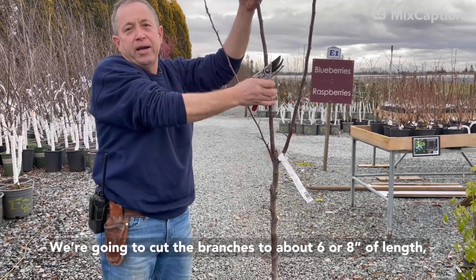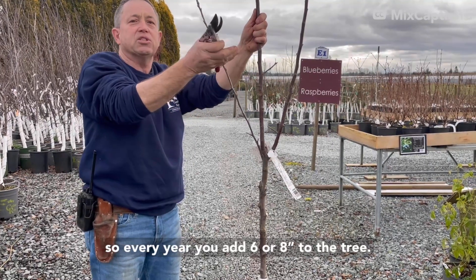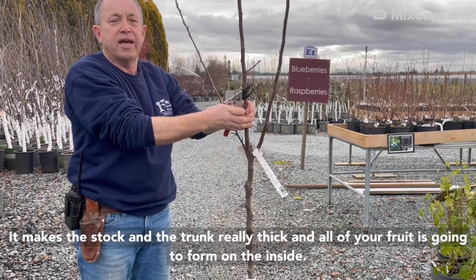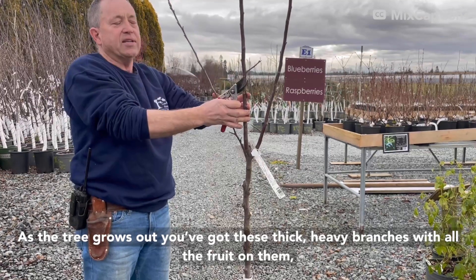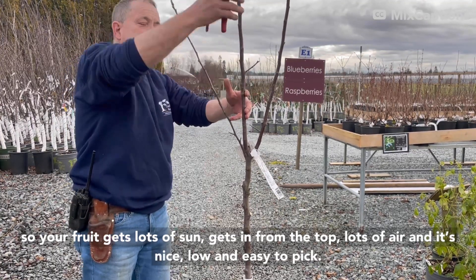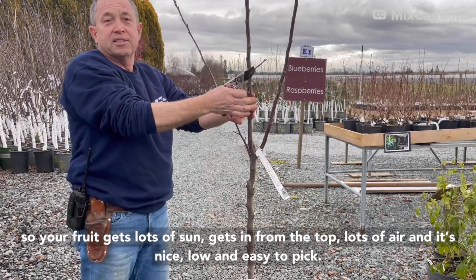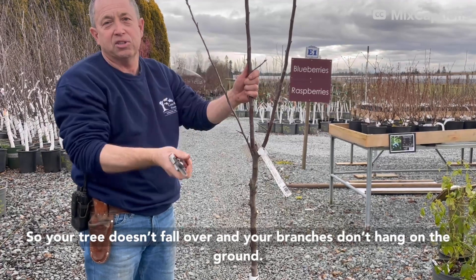So we're going to try to cut the branches to about six or eight inches of length. Every year you add six or eight inches to the tree, but it makes the stalk and trunk really thick, and all your fruit is going to form on the inside. As the tree grows out, you've got these big, thick, heavy branches with all the fruit on. Your fruit gets lots of sun coming in from the top, lots of air, and it's nice and low and easy to pick. And the nice thing is your tree doesn't fall over and your branches don't hang on the ground.